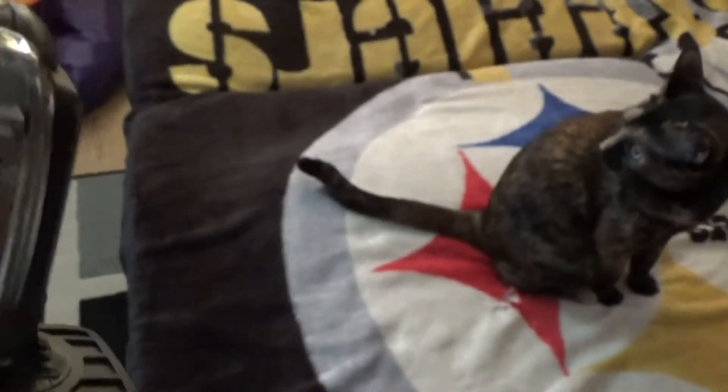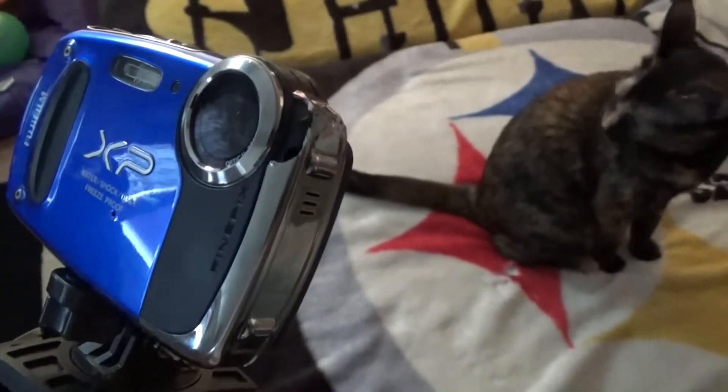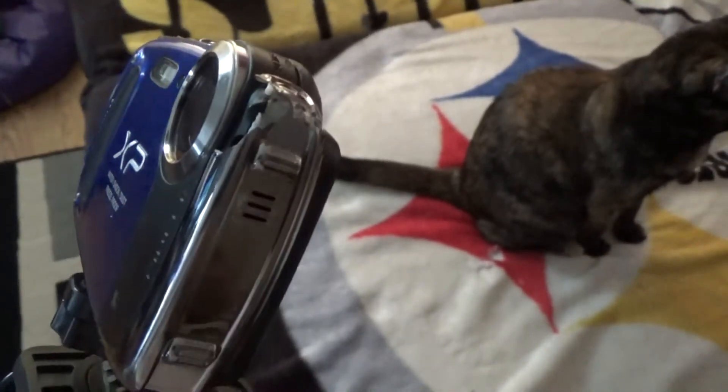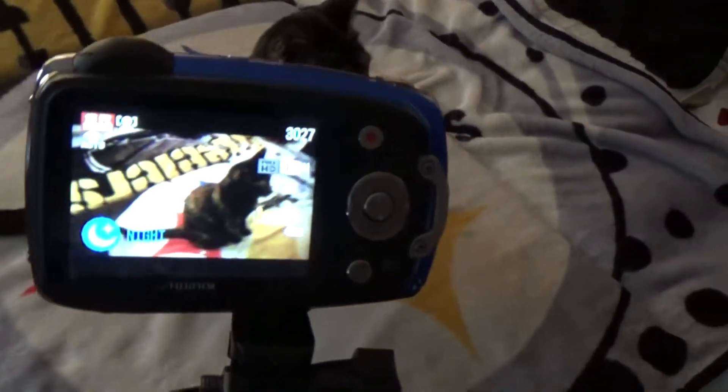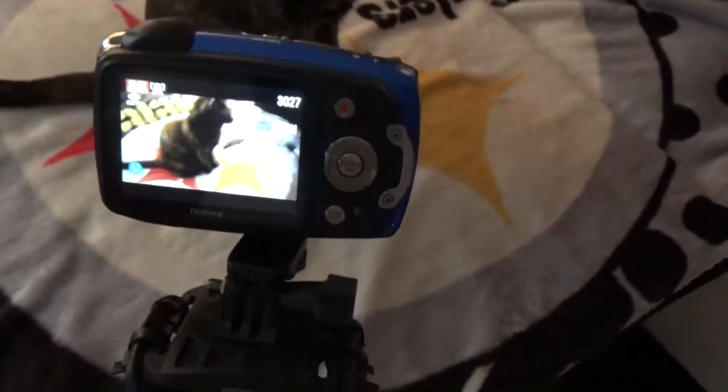It's all staticky ever since I dropped it — it flipped off, the hat flew off my head and a car actually ran it over, and that's what broke it. But it still works pretty good. This takes excellent pictures and excellent 1080p videos; everything works except the mic.